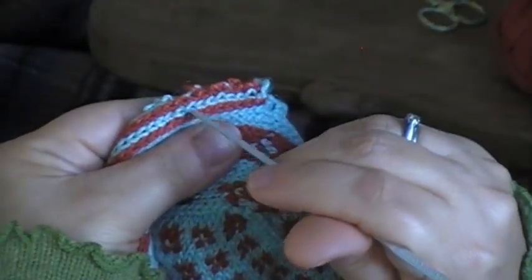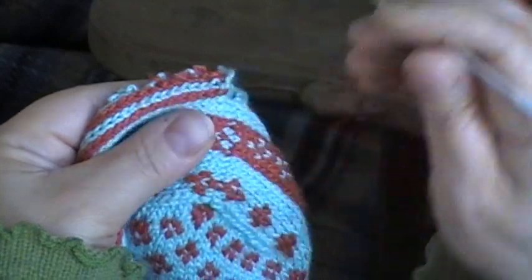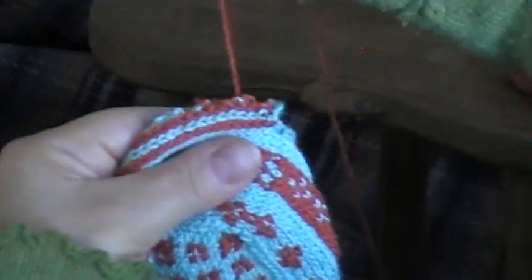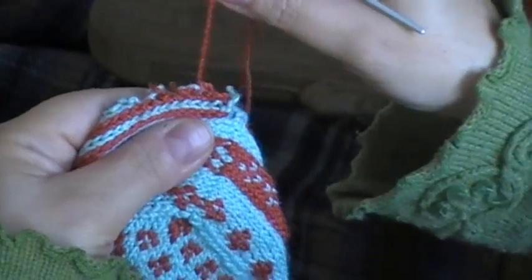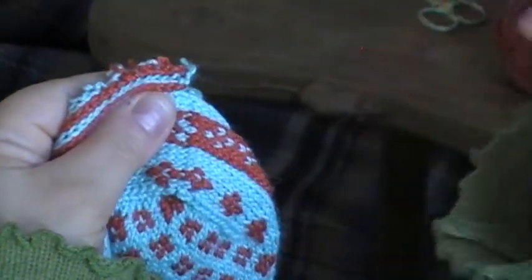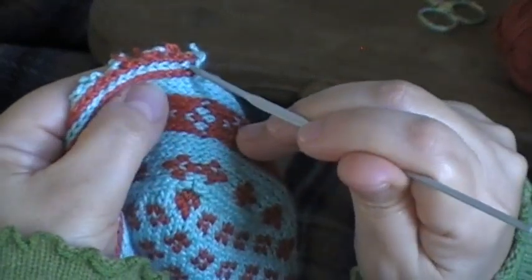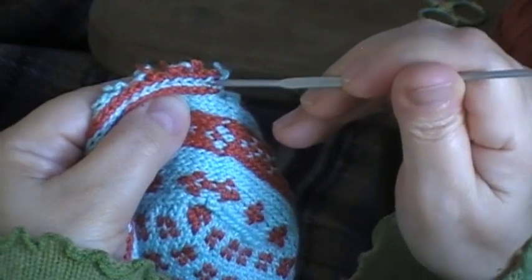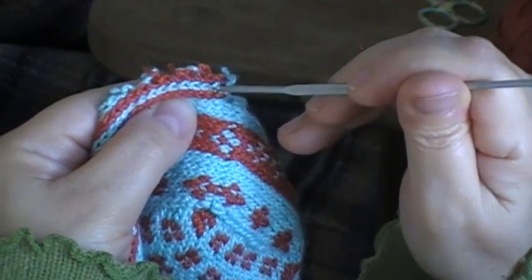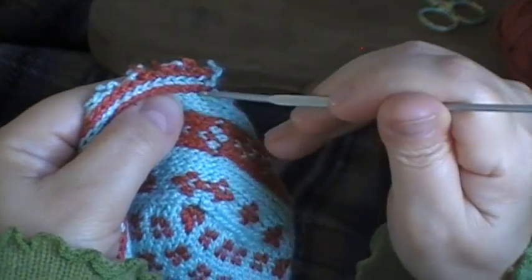You can see where I've already started to do it here. I've pulled one lot out. I'm holding the contrast colour yarn to the inside, to the back of the fabric, and I'm taking my crochet hook through this stitch here. That's one and a half stitches, because I'm going through the middle of the stitch — it's one and a half stitches away from the edge of the main slipper.